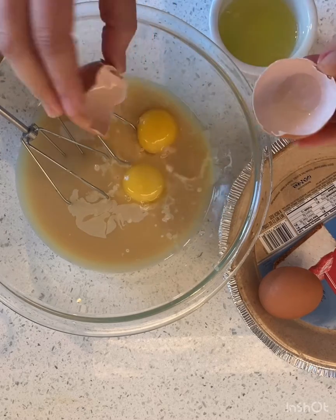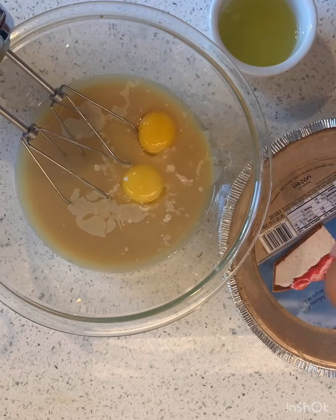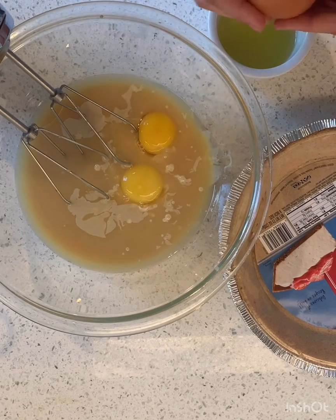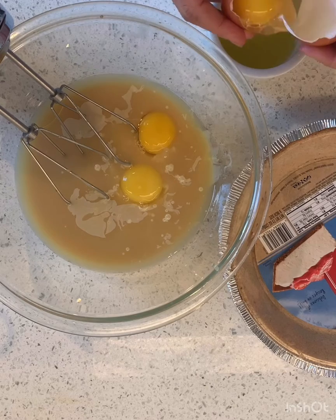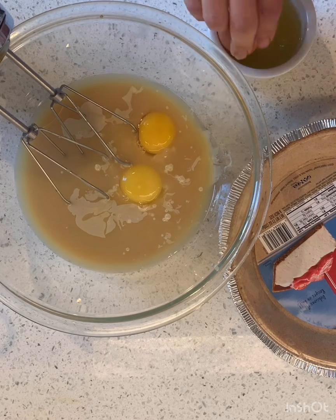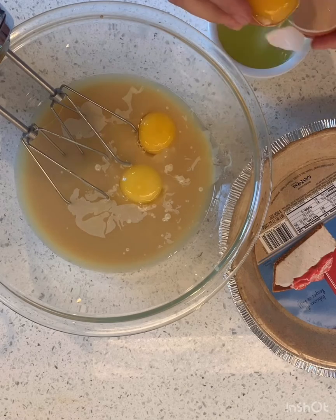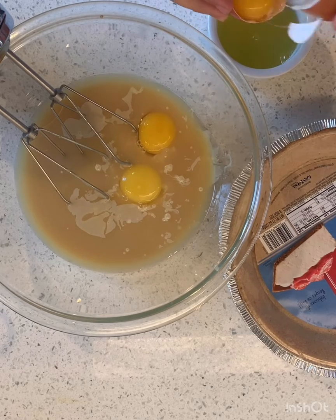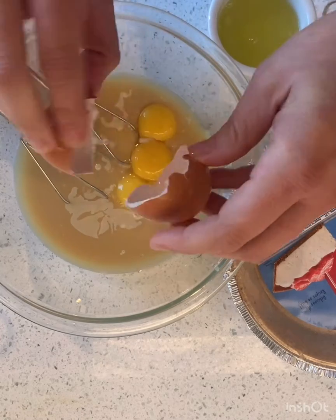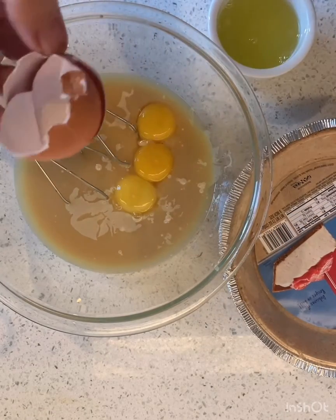What happens if the yolk accidentally gets into my whites container? That's fine. If it falls in like that, you just go fishing and find it. But I just want the yolks, which is great because I can use the whites for something else.